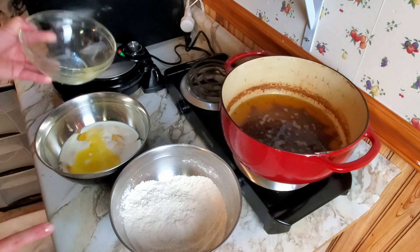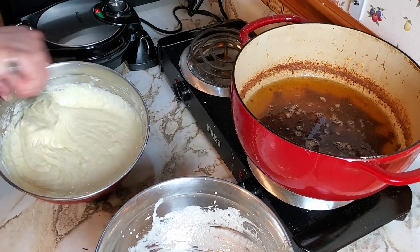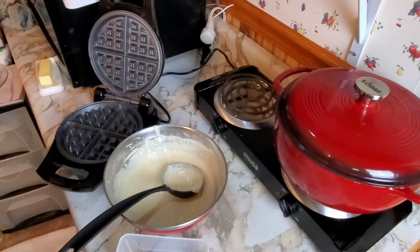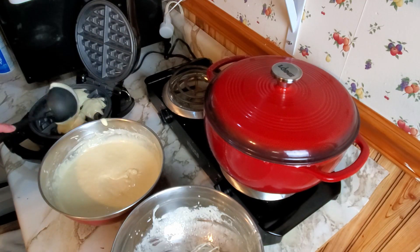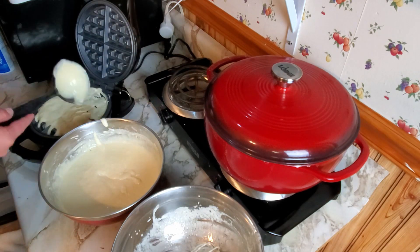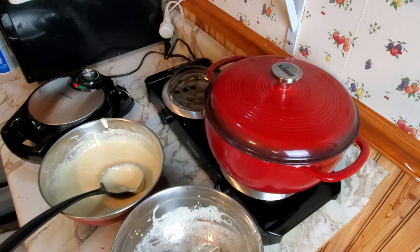We're going to mix this up and add to this. We're going to make the waffles and coat them with Mrs. Butterworth — they picked her because she's thick. It's spicy! Why is it spicy? There's cayenne pepper in the batter. I followed the recipe. You think it's too spicy? Drink milk, not soda.